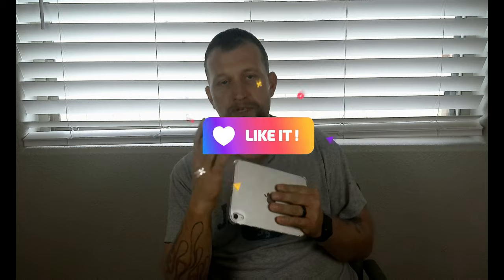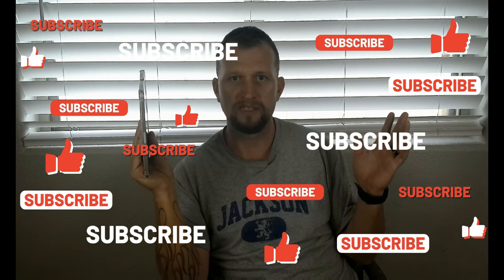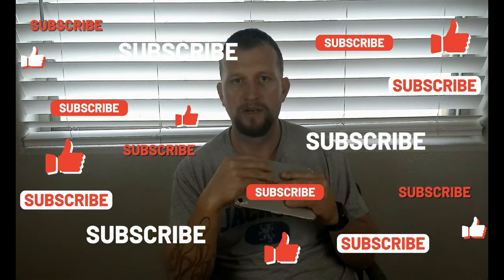If you guys got something from this video, if you enjoyed it, hit the like button. Be sure to subscribe to the channel so we can talk about some more things tech — that's what we're here for. We will see you guys next time.